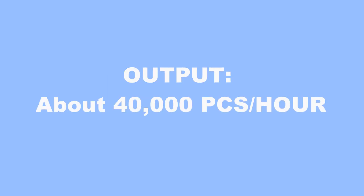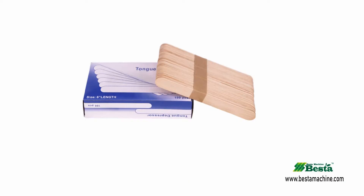Hello everyone, this is Angel Zhou from Best Machine China. Thank you for watching our video. We wish to introduce you our wooden tongue depressor stick bundling machine. It is used for bundling sticks into 50 pieces per bundle.